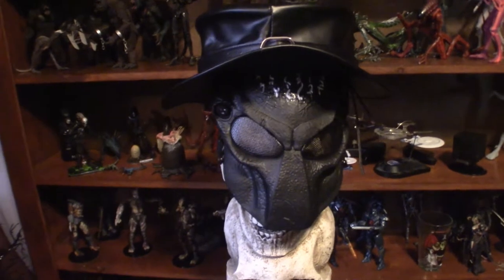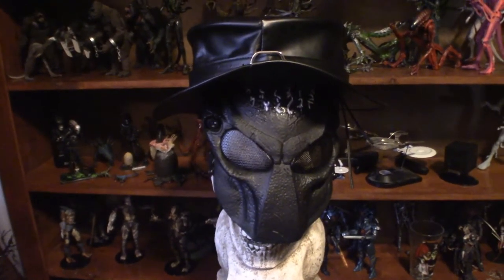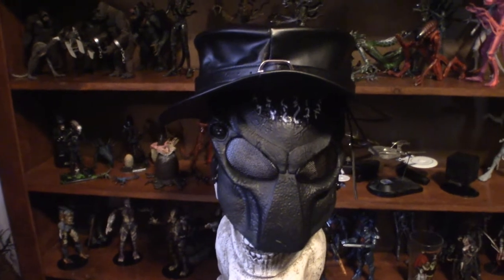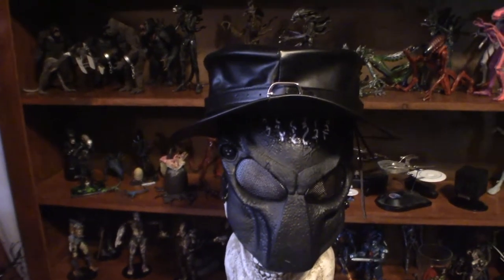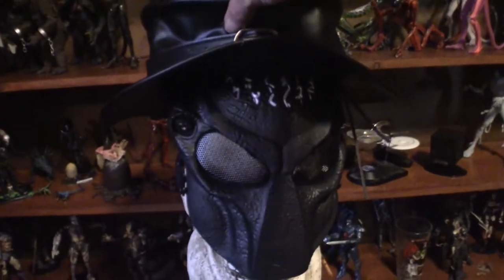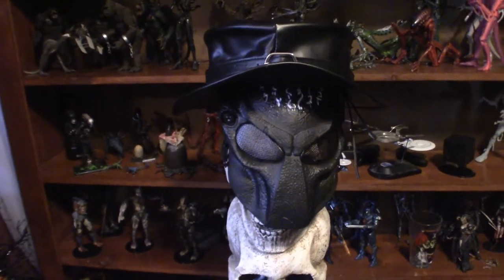Hello everyone, welcome to Pumpkin Horror. Today I'm going to touch base on each of my masks in this room. I know I've done other videos based on the masks themselves, but I rearranged the bookshelf so I decided to go through each one of them and explain every one. We're going to start with this one here, then go on the wall, show you all my paintball masks and plague doctor masks, and then we'll go over to the shelf.